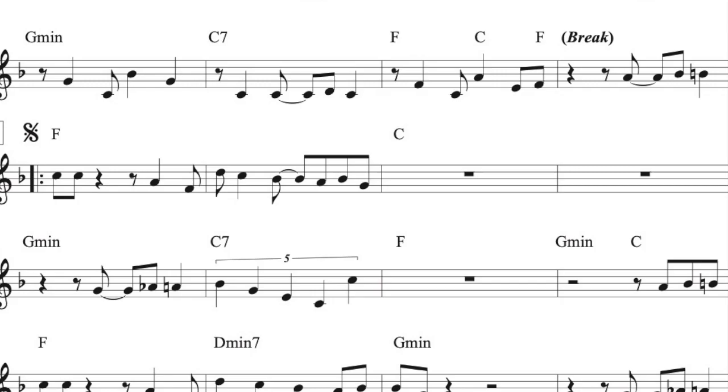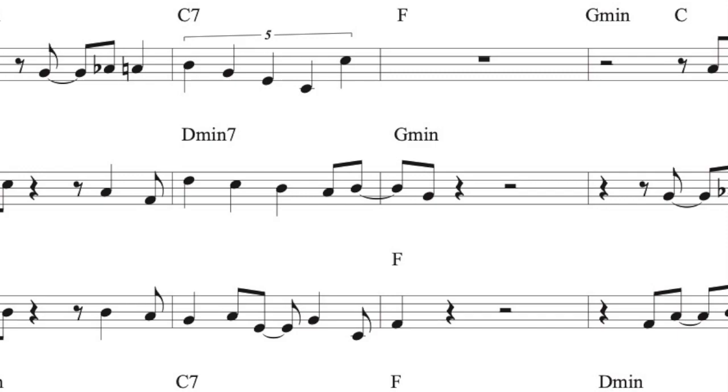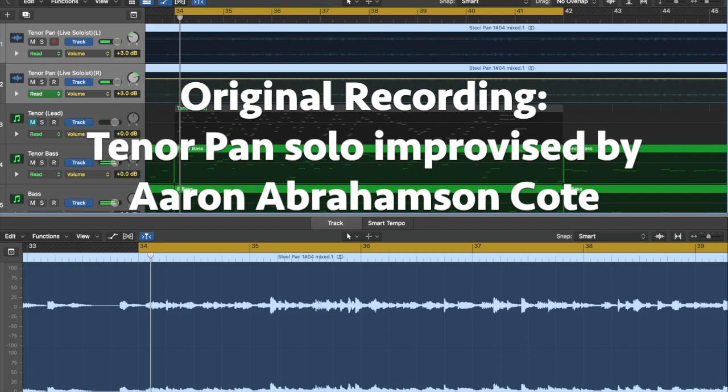The solo is first being played by me, and then I'll show you what it sounds like with the computer, and then without the live pan. So this one's just my improvisation on the original recording.